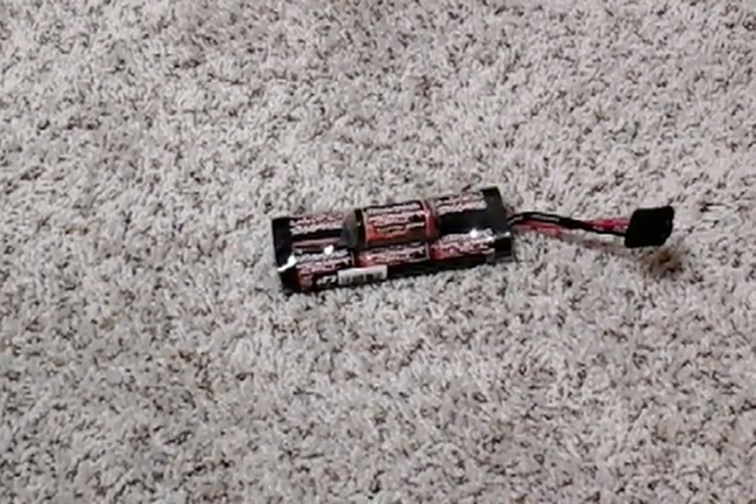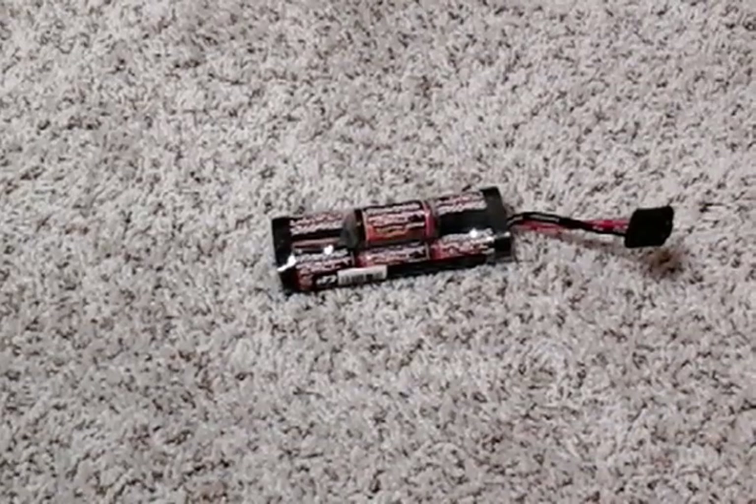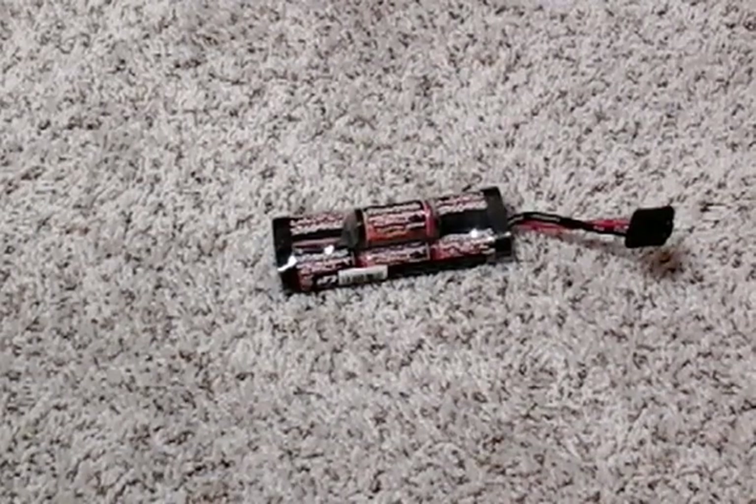It works pretty well with the motors. The only thing is, whenever you're running it, be careful because it will overheat along with the motors. That's why I'd recommend a fan for the motor, and you can also put a fan on the ESC to help keep it cooled down.